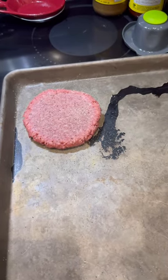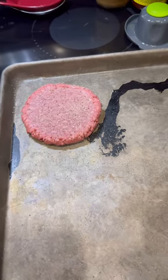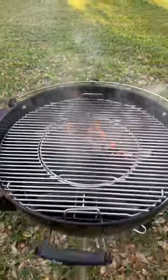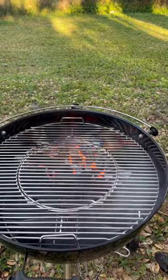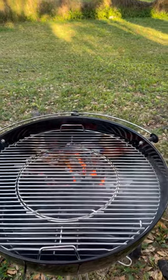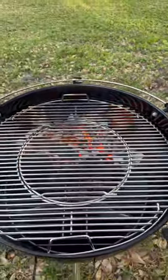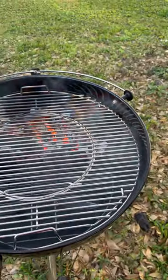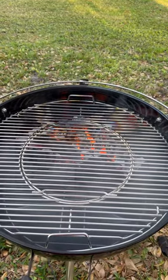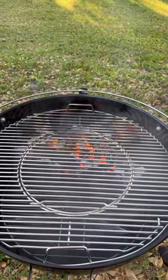I cook them over direct heat to start to get a nice sear, then I put them on indirect heat, close the top, and let them cook. I'm waiting until I don't have any more flames coming up and it's just white hot coals — that gets me a really good sear on the outside. Then I'll move them off to the side, close the lid, and that's what cooks them all the way through. That's the way I've been making burgers forever, and they stay juicy, tender, and very flavorful.